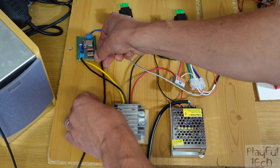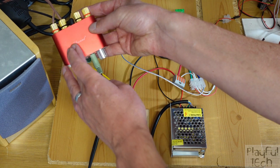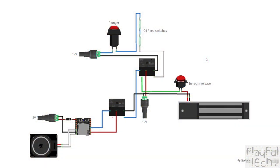A headphone output jack from the DFPlayer goes to a separate amplifier module connected to the speaker. In the Fritzing diagram, the components located in the room with the players are the two reed switches on the door frame, wired in series with the button at the bottom of the plunger.